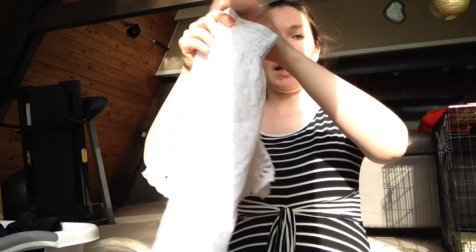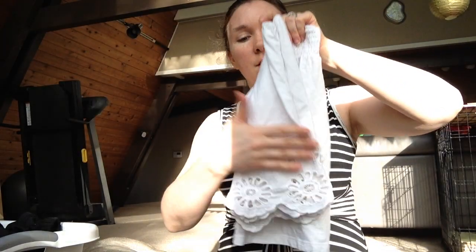An alternate way to fold shirts, as I'm sitting here doing them: fold it in half so you have sleeves on one side, fold the sleeves in, and fold it in half.